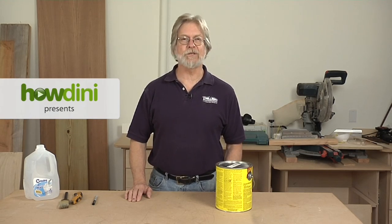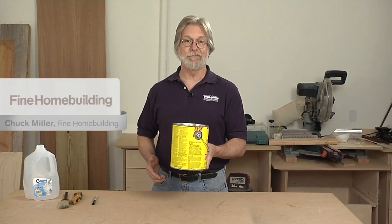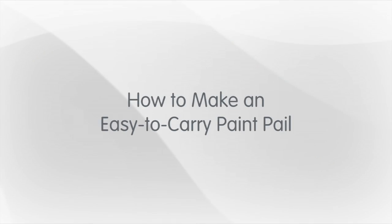If you've got a lot of trim to paint and you're using a paintbrush, you could hang on to that can of paint the way the pros do and wait for the cramps to set in, but there's a better way. Walter Alvarez of Berkeley, California has figured out how to make an ergonomic paint container out of a milk jug. Here's what he does.